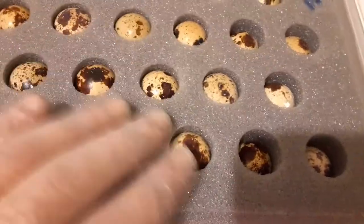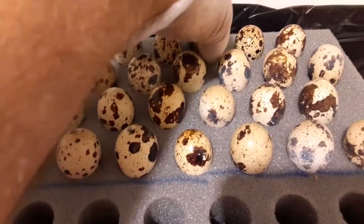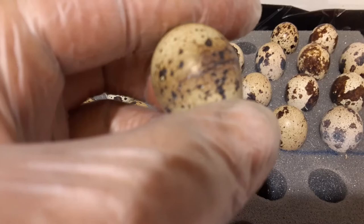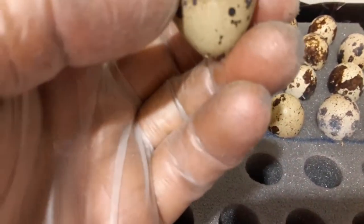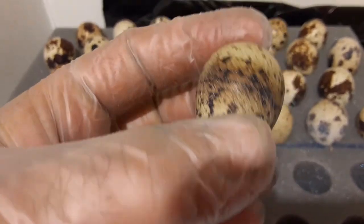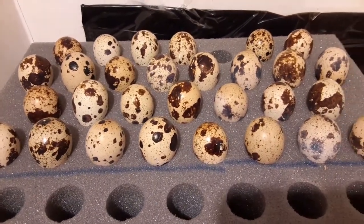I'm going to go ahead and take them out and set them all on here. I have them all on and settling. This one here looks cracked, I believe, so I'm going to take it and throw it away because I do not want it to rot and explode in the incubator. The rest of them all look okay — I don't think any of the others are cracked.